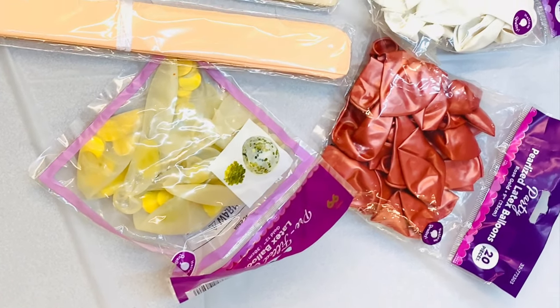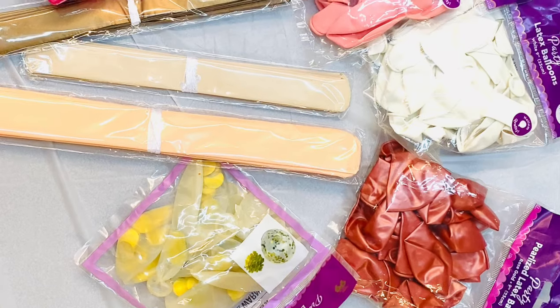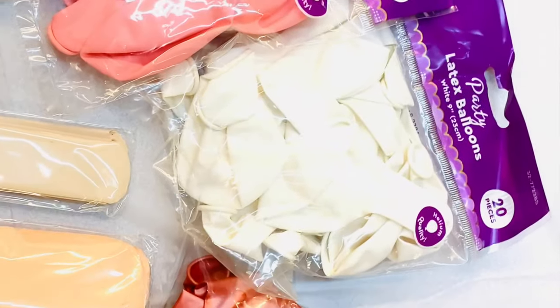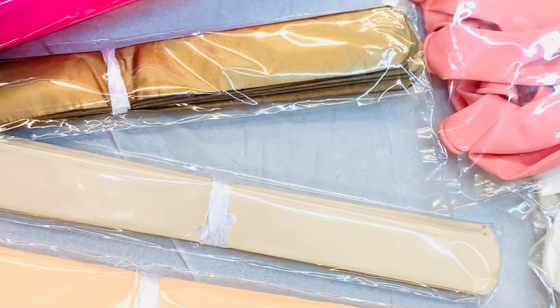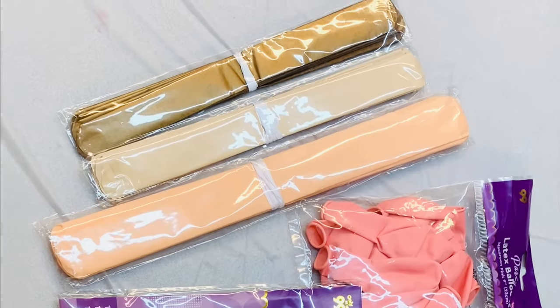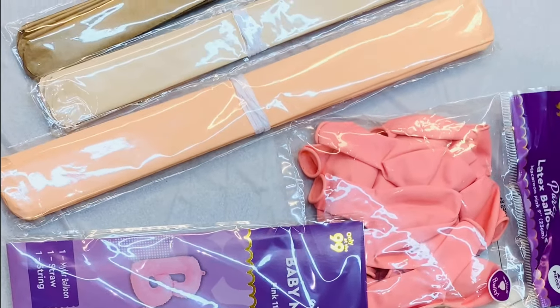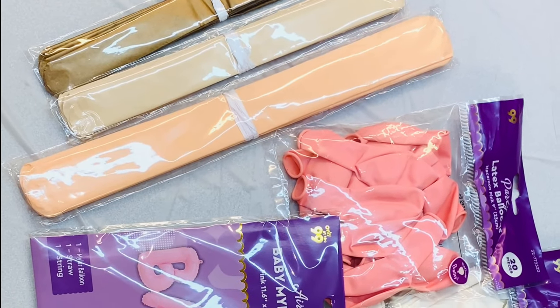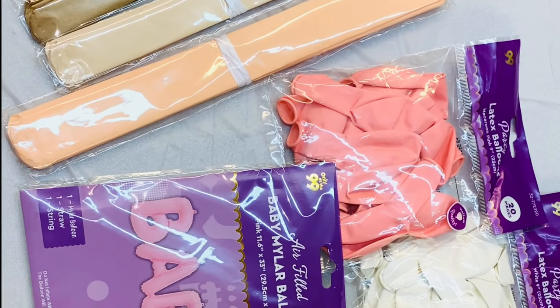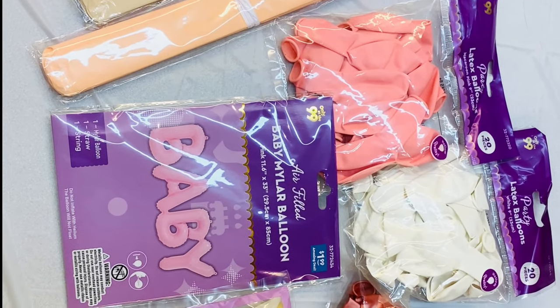Now I'm going to show you the other items that I got. At the 99 cents store I found these balloons — I fell in love with the pink tones. My inspiration was a baby shower, so I wanted all pink balloons. I also got a balloon pump, which was a dollar. And these extra tissue paper balls are from another party I did a while back that I never used, so I decided to throw them in the mix. Here I'm showing you the baby balloon I found at the 99 cents store — as soon as I saw the color, I was like, we're going to do a baby shower balloon ring.